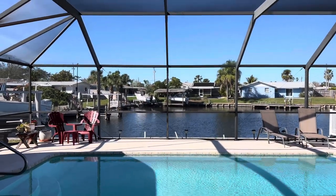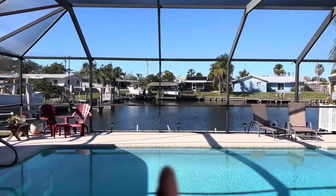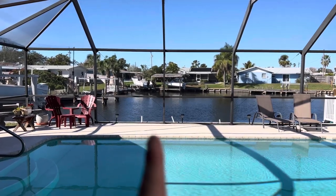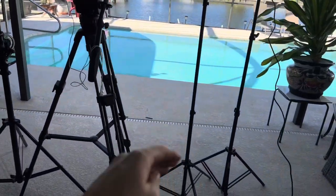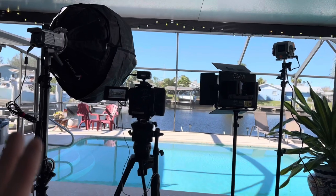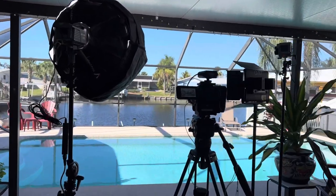This is actually a rescheduled shoot — the first one was postponed due to weather. I was going to have our talent deliver her stand-up on the far side of the pool, but I'm not liking all the shadows from the sun. So instead, we're bringing it back inside the shade under the pavilion and blasting her with light for a much better look.